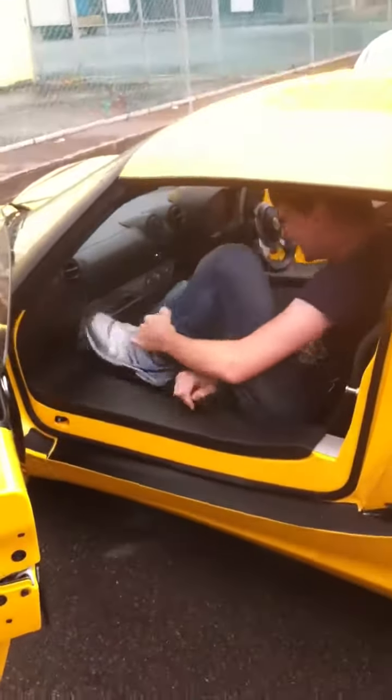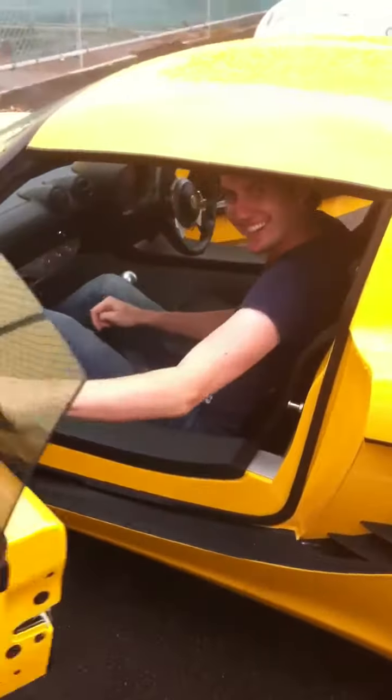You ready? Yeah, what are you doing? Hopping into the car. Okay. What car? The loader's. Here we go.